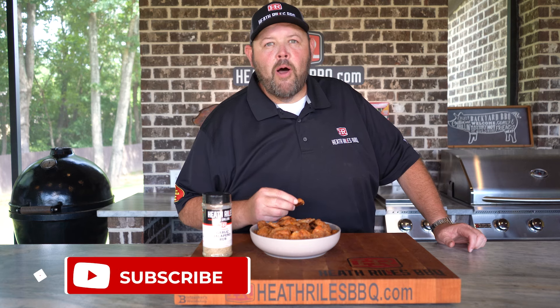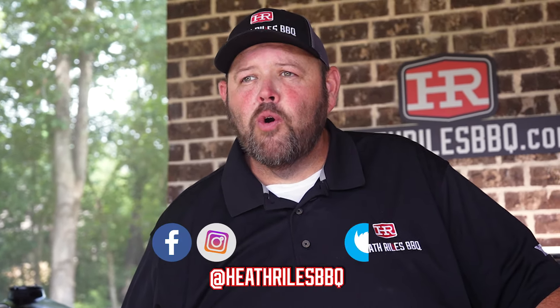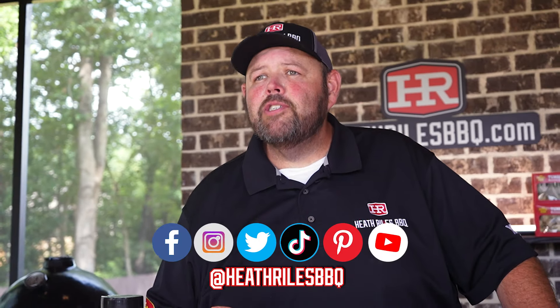If you like what we're doing on our channel, be sure to like, subscribe, and follow along with your friends. Be sure to ring that bell so you don't miss a thing — we put out a new video every week. You can find us on Facebook, Instagram, Twitter, TikTok, Pinterest, and YouTube. I'll see you next week.